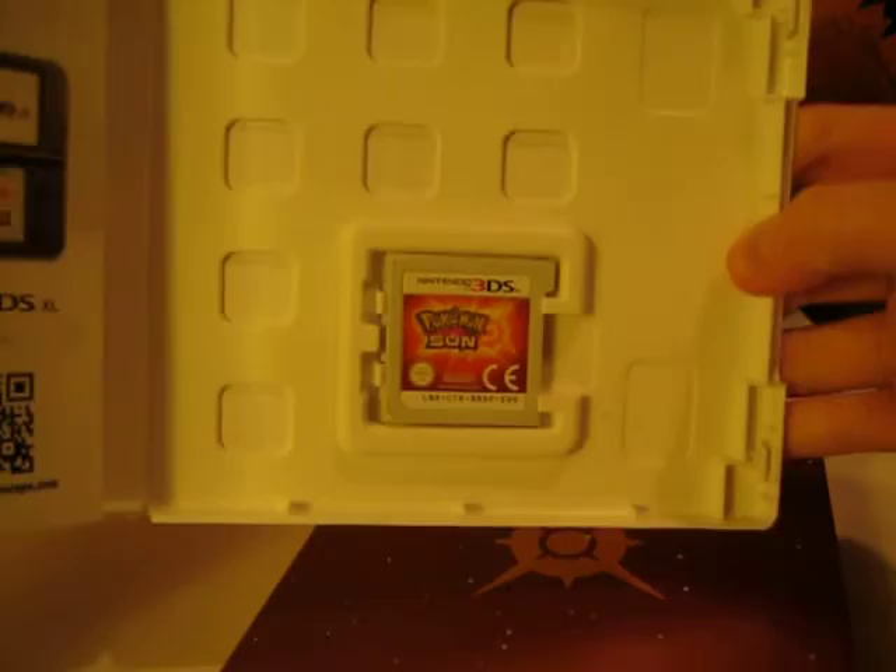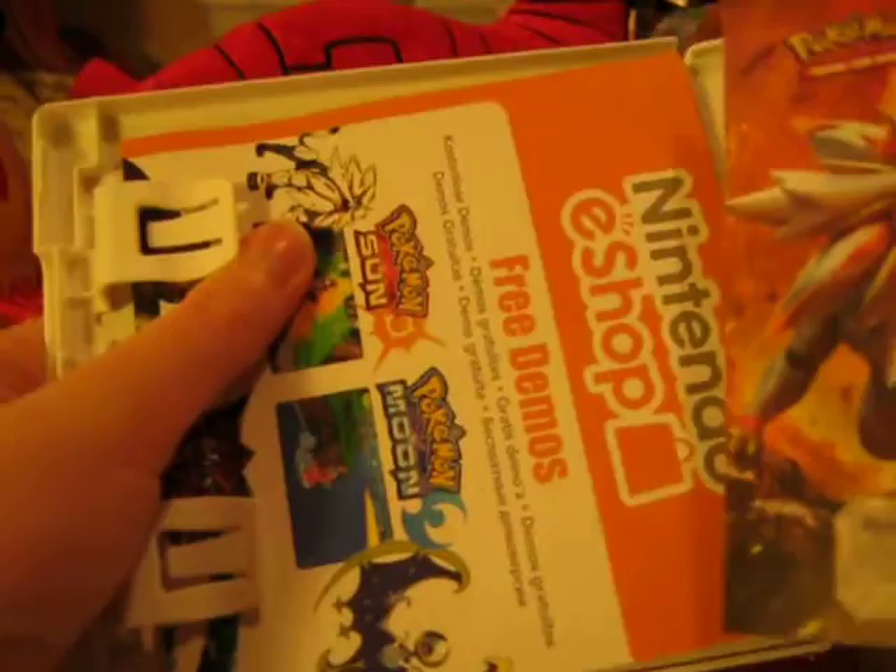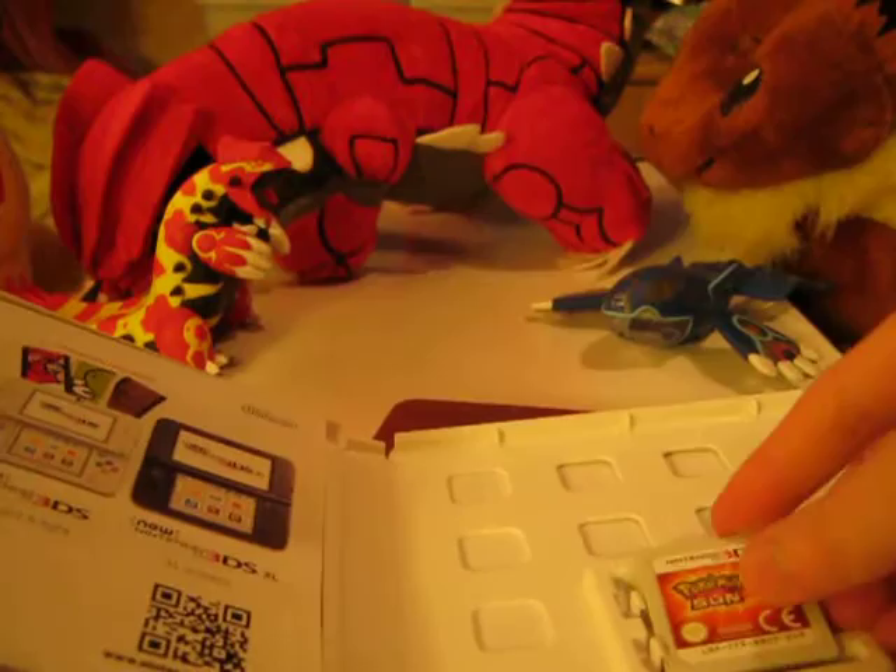Promotional stuff as usual for Nintendo. There's a new Pokemon Sun and Moon card late trading — that looks pretty cool. Free demos on the Nintendo Wii shop, that's pretty good. There's the game cartridge again. It just looks like the same as any other, kind of looks like Map Maker, just looks a wee bit more orange.